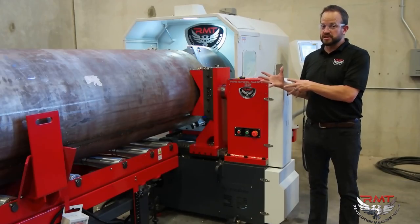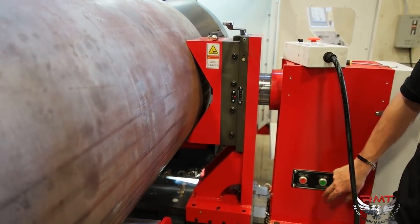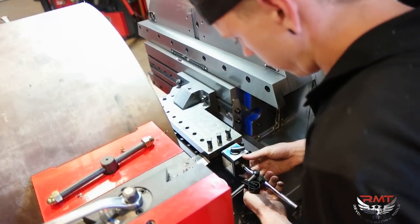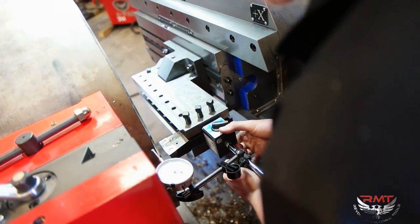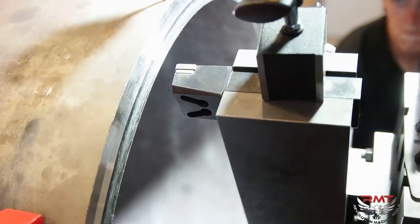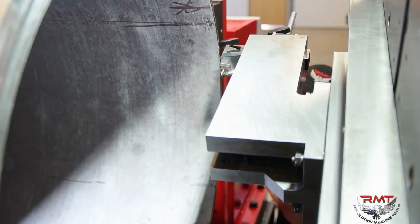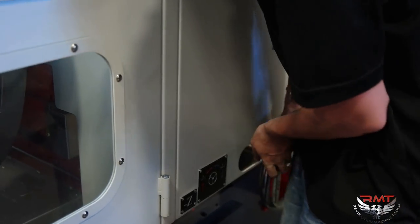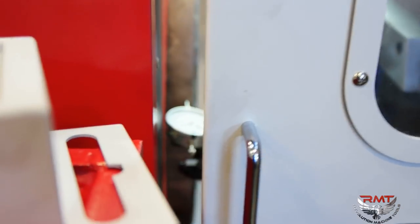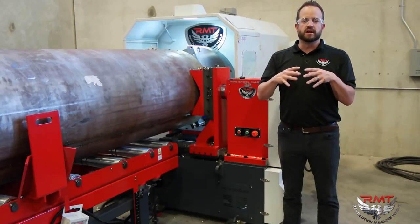The unique thing as well about this machine is its ability to find true center on a pipe. We all know that no pipe is truly round, and therefore finding the true center of your piece of material is extremely critical to putting a bevel on it. Built into this machine, we have the ability to raise and lower the pipe on both the left side and the right side, as well as actually take the cutting head and move it left to right. Therefore, you can find the true center of your pipe, make sure your C dimensions are accurate, make sure your landings are accurate, and that your bevel is as concentric as absolutely possible on a pipe.